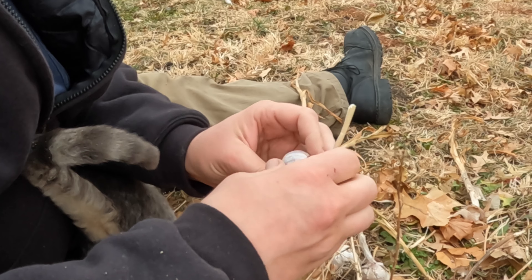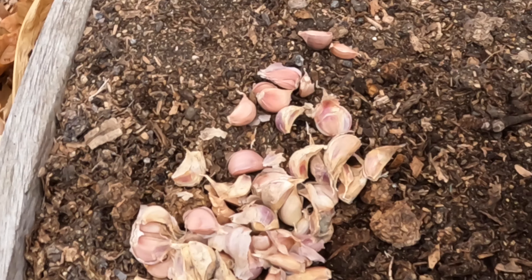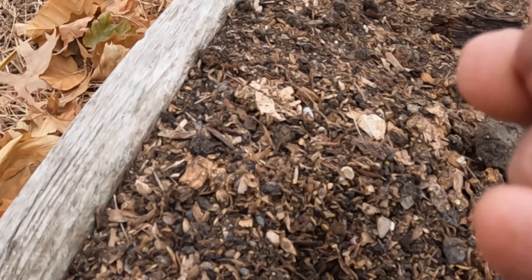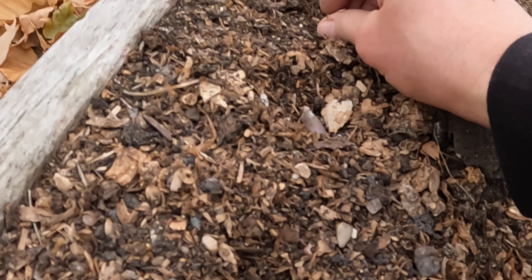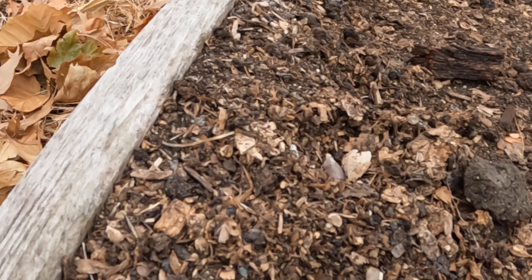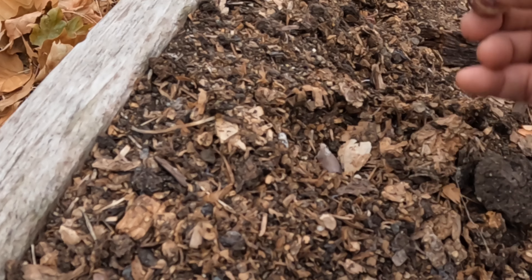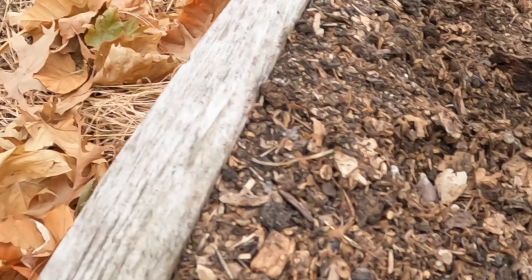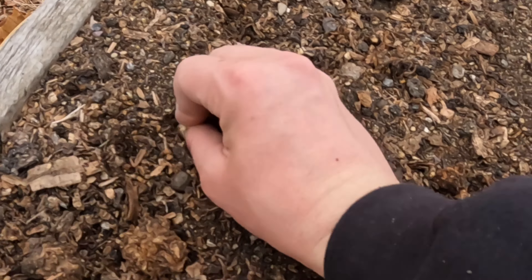These aren't looking the greatest, but I think the cloves themselves are fine. That's a big one — look at the size of that guy. Bigger cloves make bigger bulbs when they grow? I guess you're selecting for genes or something like that. So while it's tempting to use the great big cloves for kitchen duty, I hold them back for planting in the hopes that I end up with bigger bulbs.